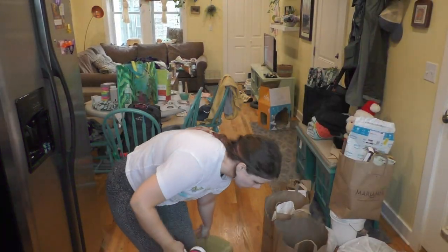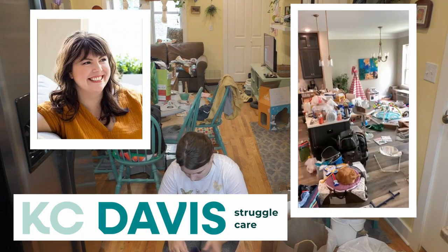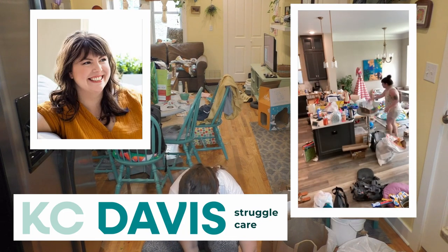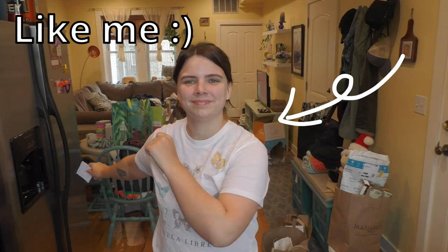Hello and welcome back to my channel. This is JessGalaxy and today we are trying Casey Davis, or Domestic Blister's, five things tidying method. This is a really basic method of cleaning house that Casey specifically suggests for people with ADHD — basically anything that might have a lower executive functioning.